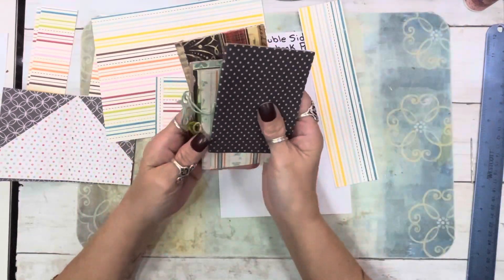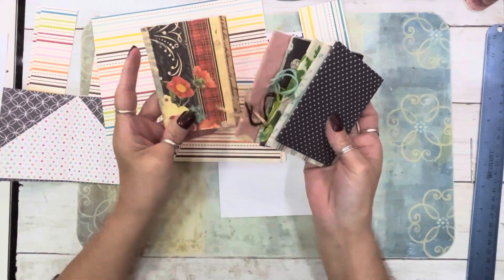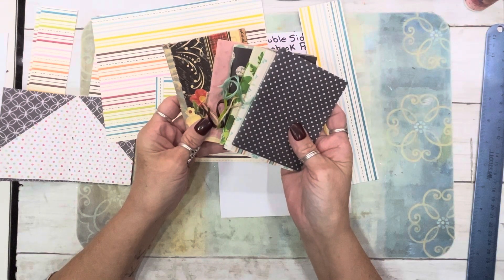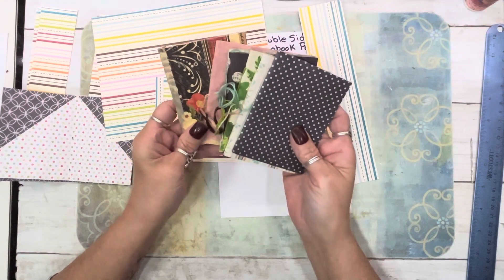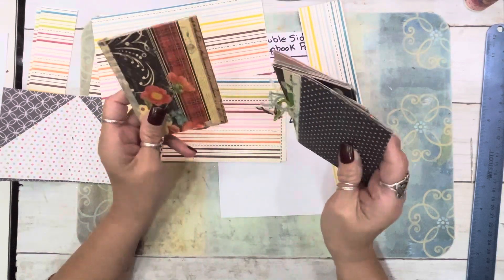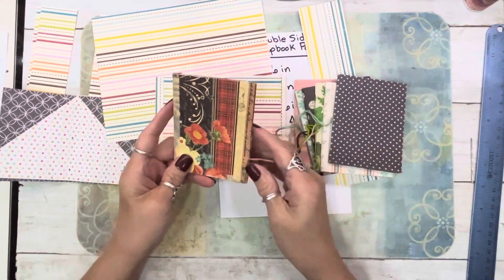I found in my stash these little books. I did this video for this book 11 years ago. I about fell out of my chair when I found that out.